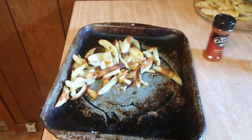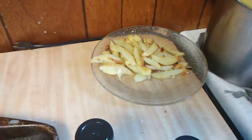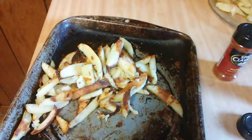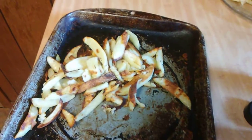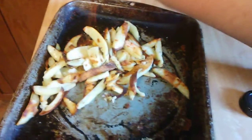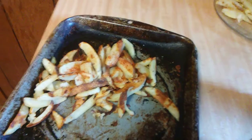Alright everybody, supper is about ready. I'm saving this plate for the kids because I'm not going to put any spices on theirs — just leaving it plain. But right here I'm going to put some onion powder, some garlic powder, and some paprika. I went ahead and waited until the end so the spices wouldn't burn. I'm going to stir that around — everything is just about ready, so stay tuned for the final presentation.